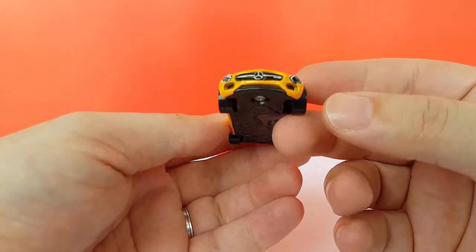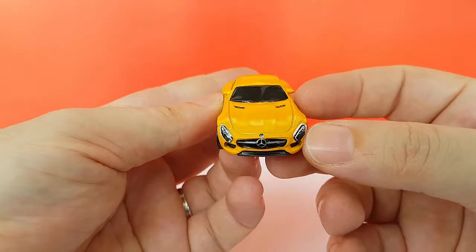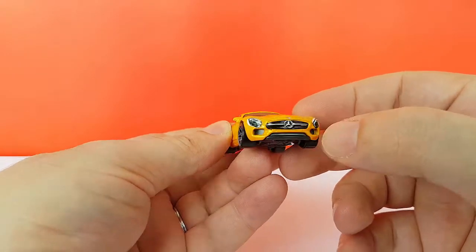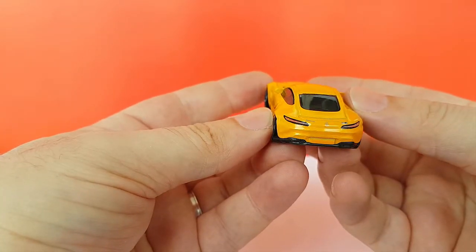Sadly, as is often the case with Hot Wheels, the tempos are not put on in the proper way. This one is off-centered — you can see it here and here. On the back it's better, but yeah.